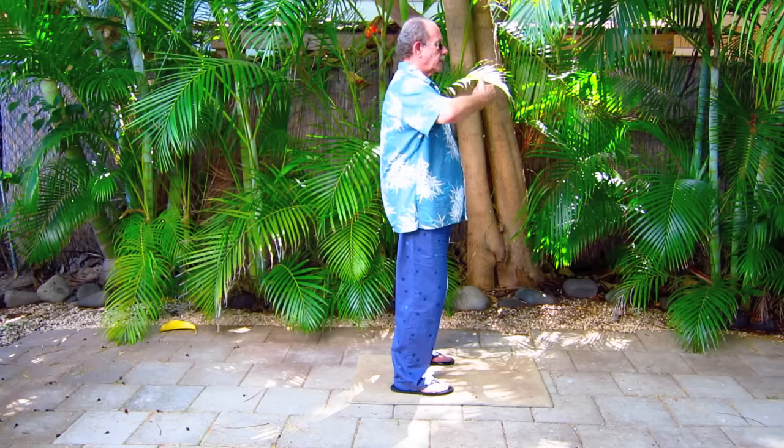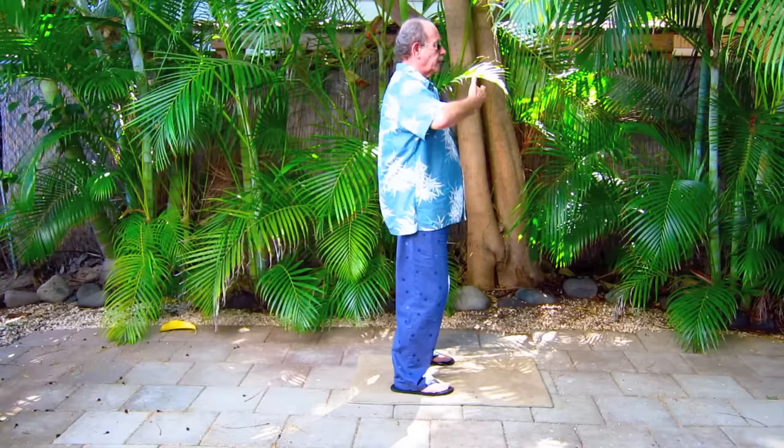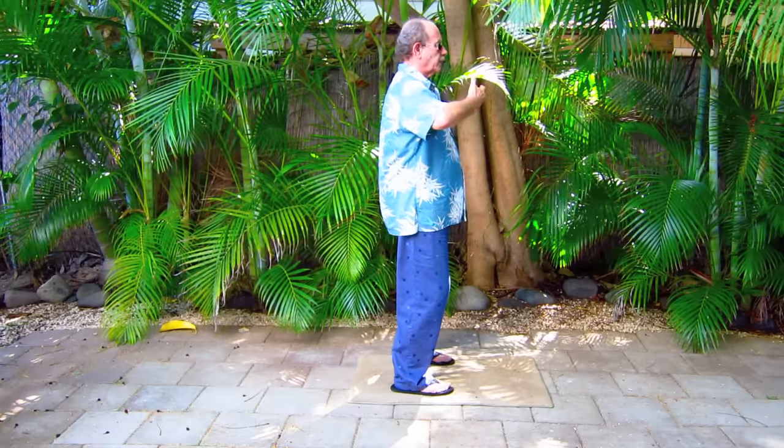Now let's look at it from the side. We exhale and scoop and draw everything in and up toward the big vertebra in the spine and then toward the throat notch from the front.